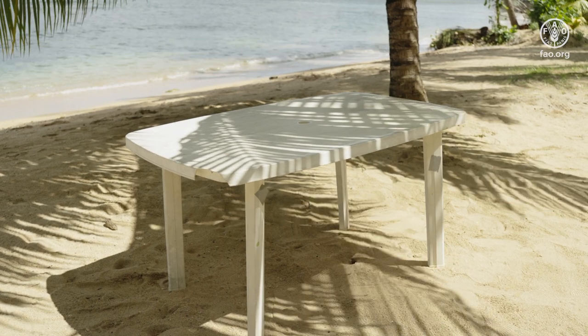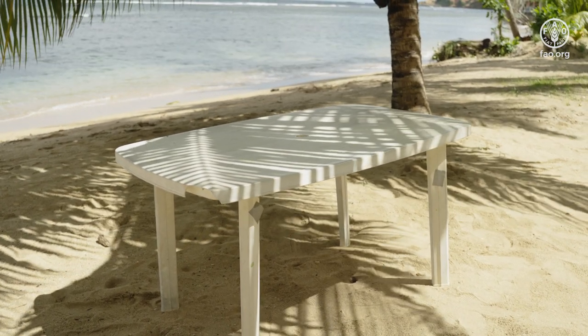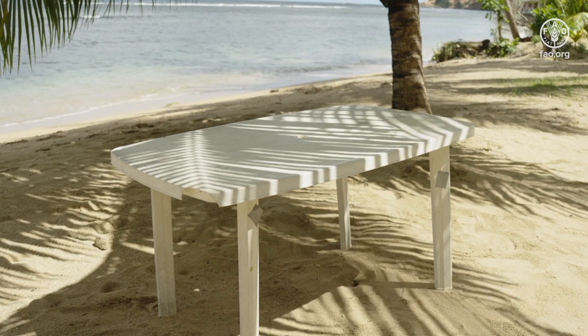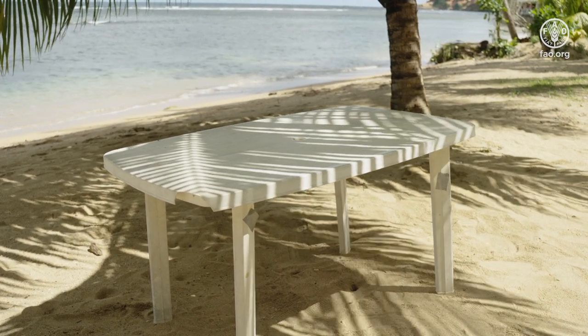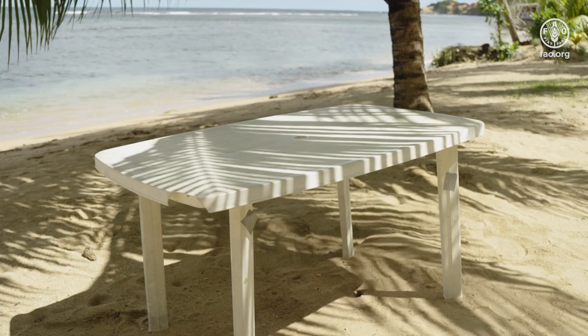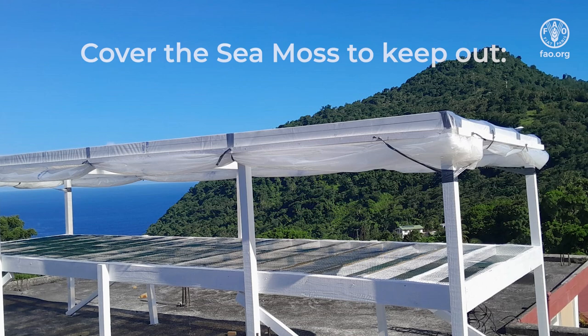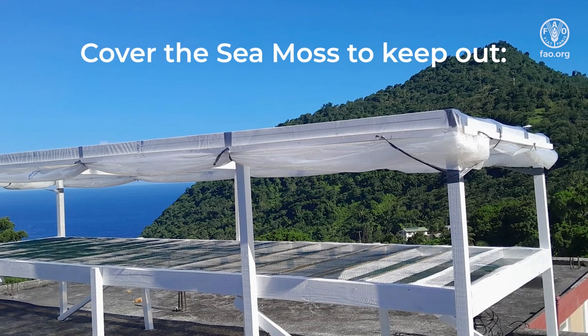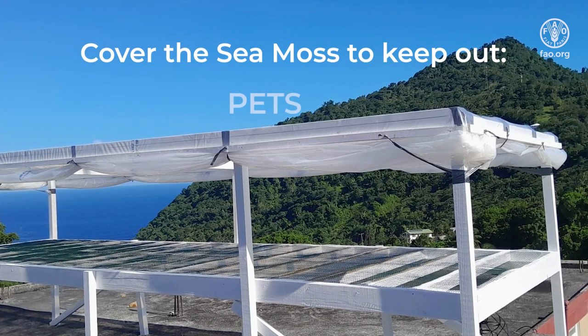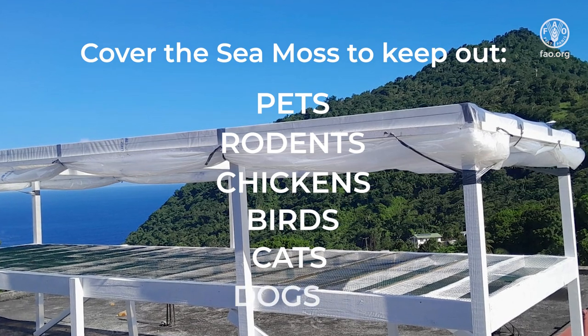During the process of sun bleaching and drying, tables, racks, and any other platforms should be raised at least two feet off the ground. Seamoss should not be sun bleached or dried at ground level. Seamoss should also be kept covered to prevent contamination and access to animals, including pets, rodents, chickens, birds, cats, dogs, etc.